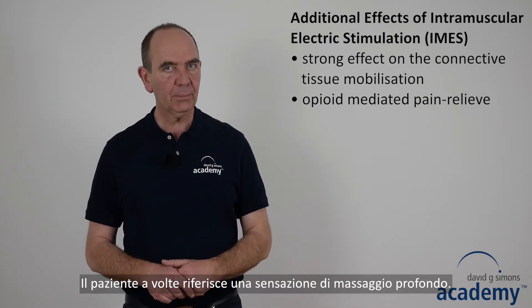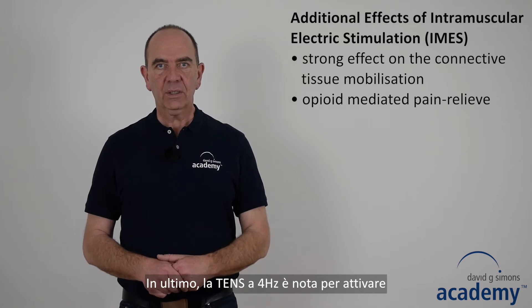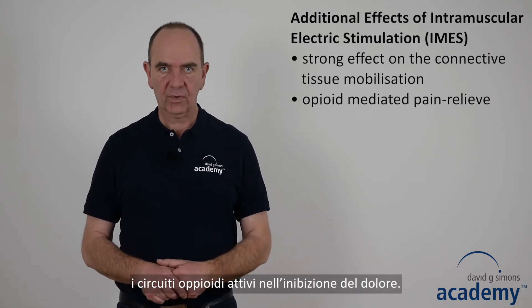Patients often describe it like a deep massage. In addition, the 4 Hertz TENS current induces an opioid-mediated pain-relieving effect.